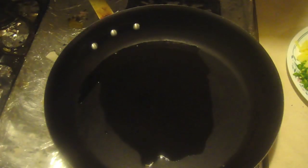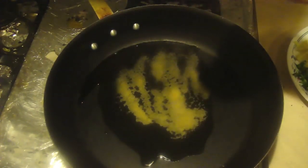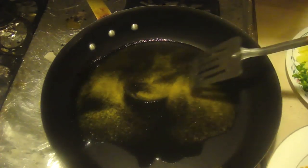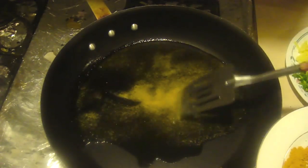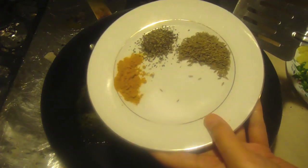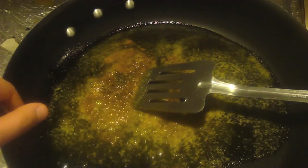We have one eighth of a cup of oil in the pan already, just heating up. We're going to take the garlic powder and sprinkle it right into the oil. If you have fresh garlic, get it a little brown — kind of fry it up a little bit. If you have the powdered kind, it's already a bit cooked so you don't want to burn it. Go ahead and throw in all your spices, and as you can see it's sizzling and frying right there.